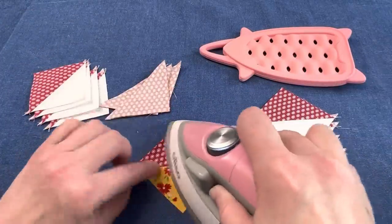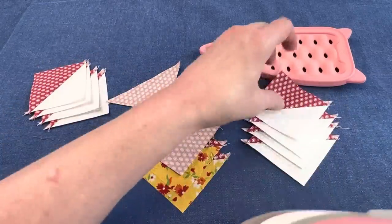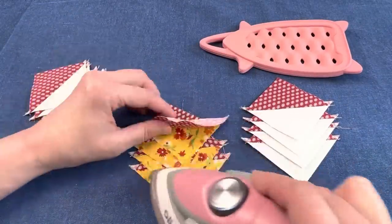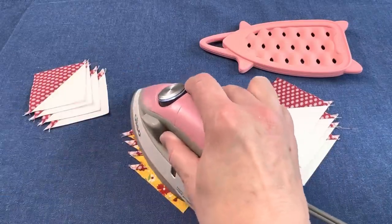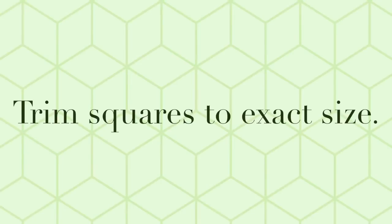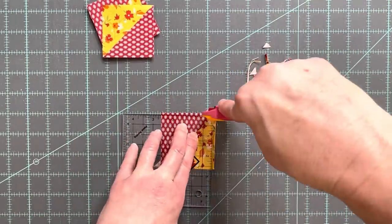You will have four of the accent and light fabric half square triangle units; you will use three of these in the block. Save your leftover half square triangle units for a future use.